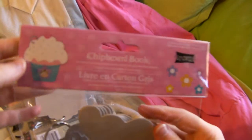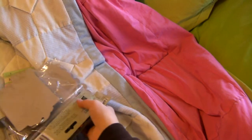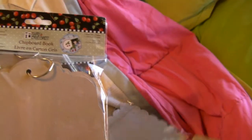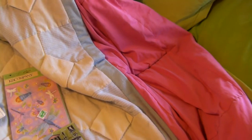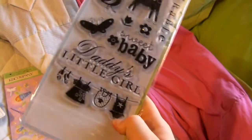Then I got the cupcake chipboard book from Studio 18. And then I got the tag chipboards — I think I might have already showed y'all these but I got more. And my best friend's sister had a baby so I had to make her a card. I got the baby stamps — these were on sale, $4.99.